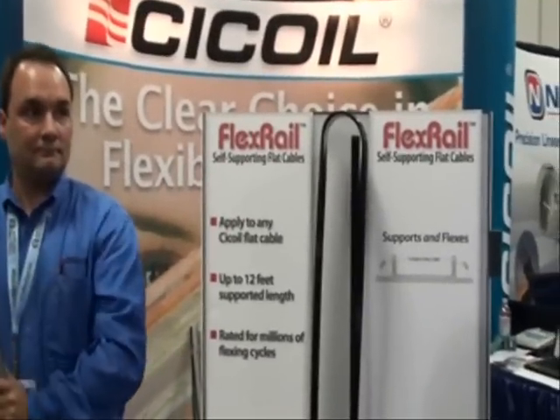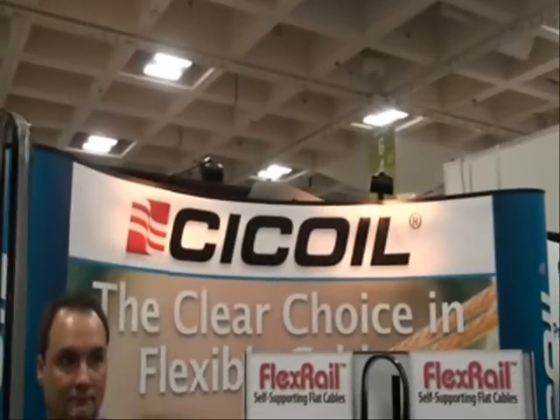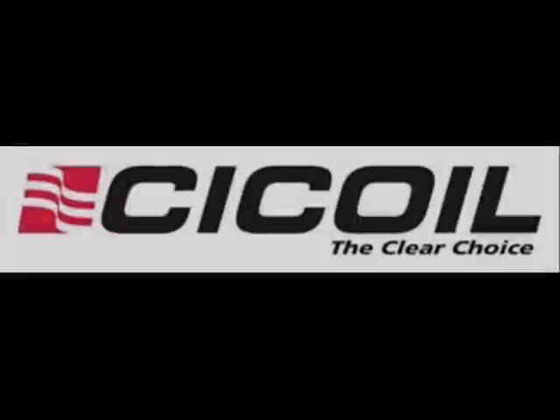This is a new patent-pending product by the leader in flexible flat cables, C-Coil. Visit us on the web at www.ccoil.com for more information.